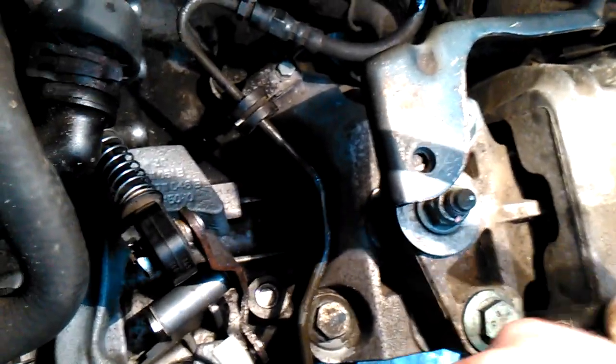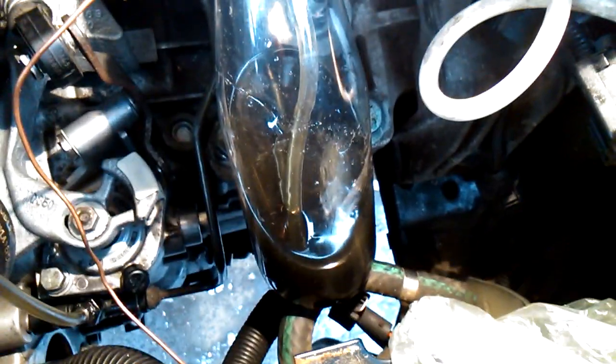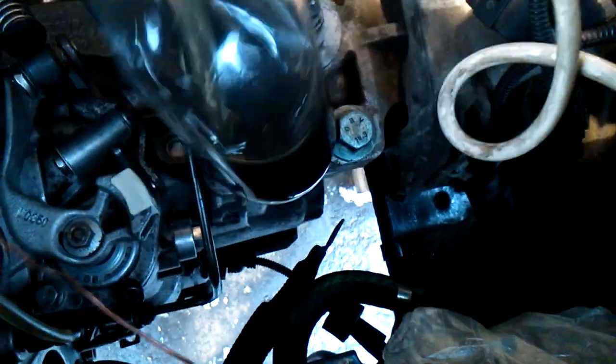First of all, I connect a hose to the clutch bleeding nipple. At the end of that hose I put an empty transparent bottle — it was empty at the beginning.